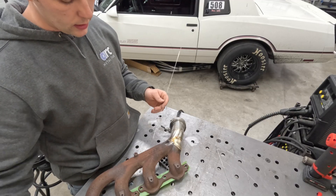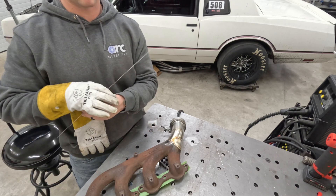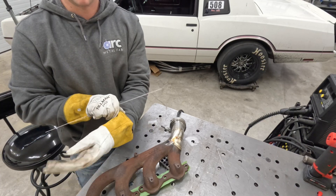Now I'm going to be welding the V-band together. For amperage I'm at about 70 amps, still running .045 wire. We'll see how this goes.